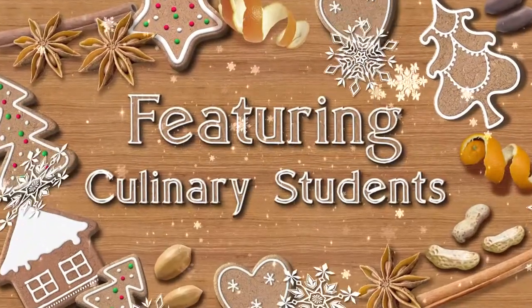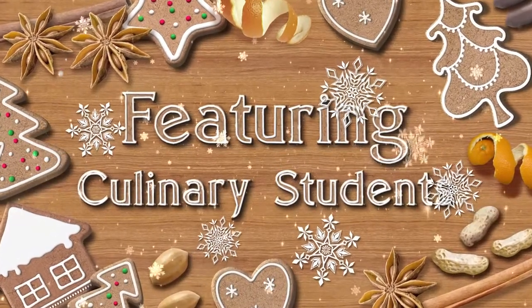Hi, I'm Sammy and welcome to the Hilo High School Well-Being Week Cookie Baking. I'm with my fellow culinary students and we'll be showing you step-by-step how to make butter cookies.